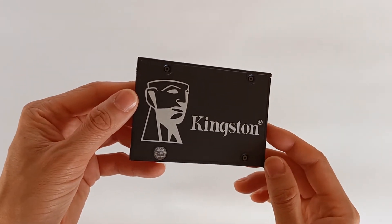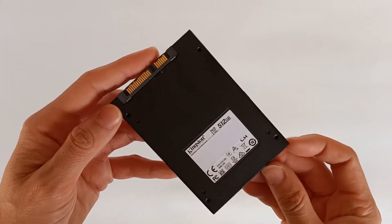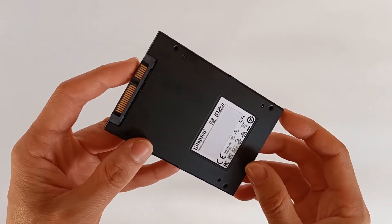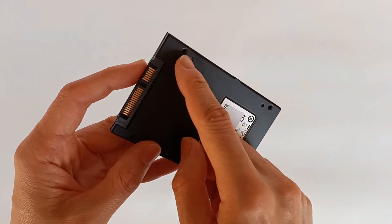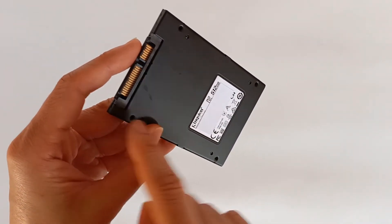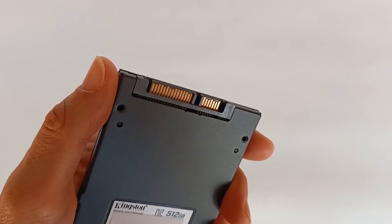On the back it has a sticker with all the information of this unit and 4 holes for standard screws — one in each corner. It also has the SATA connector for power and data.